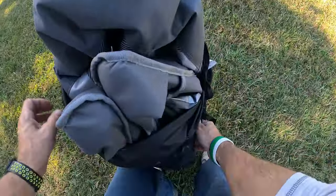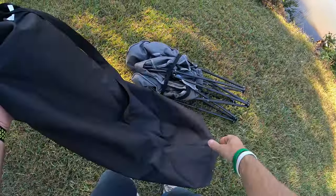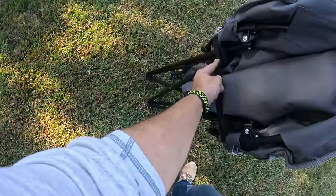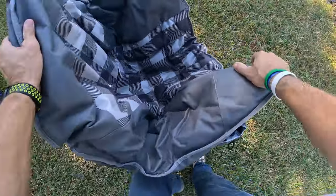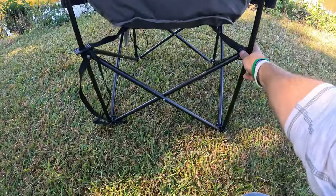This is the X Comfort Heated Chair. It's not the smallest thing, but you do get a cool bag with a shoulder strap. It wraps up, and the strap is riveted in so you don't lose it — it's a velcro strap. This is an oversized chair. Once you open it up and lock it into place, you can see the quality of the material and how it sets up.